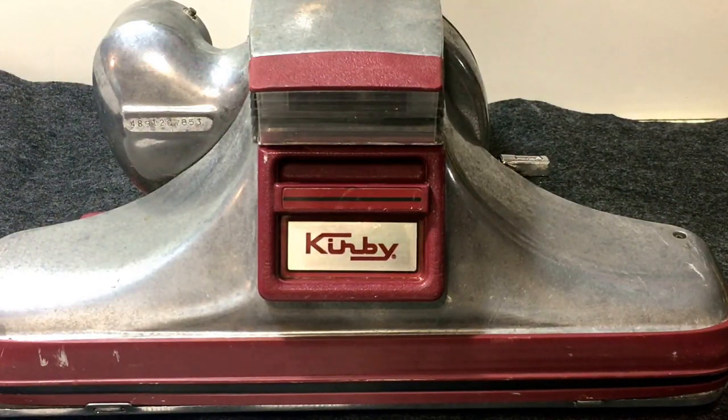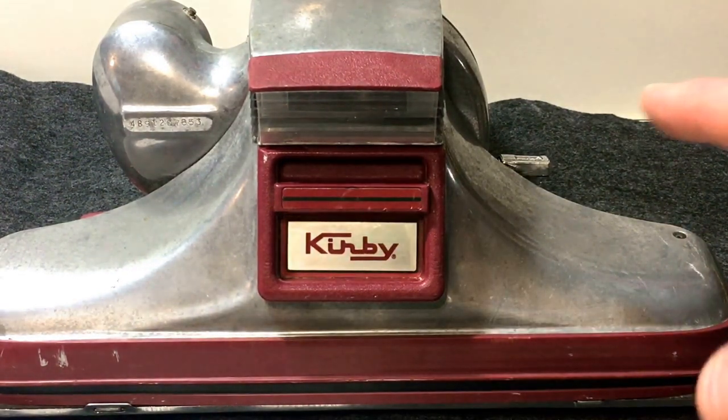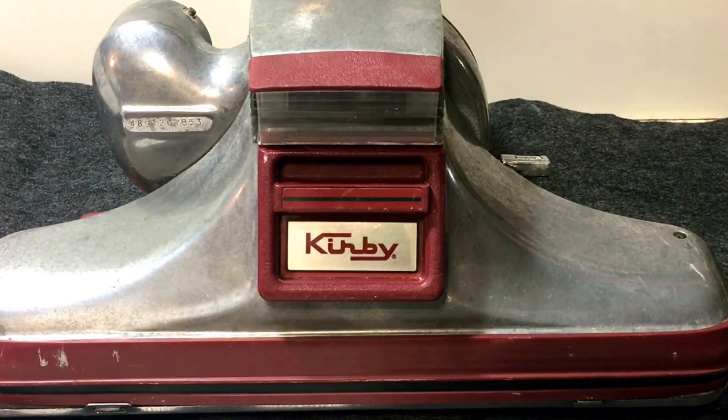This is a Kirby Heritage 2. We're going to show you how to replace the belts on it. This one has the cord in the handle and everything taken off — you don't have to do that. We're just in the process of restoring or refurbishing it, so we have it kind of torn down.